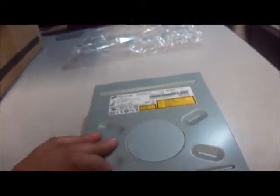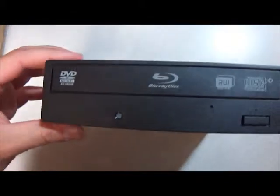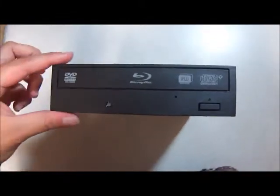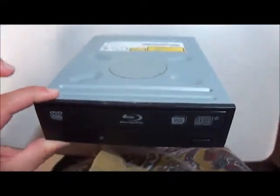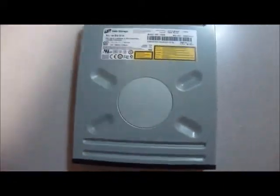To see the read speeds, write speeds, and supported discs, you should check out our eBay listing which is linked underneath this video in the description. You should also go to that link if you would like to buy this lot of 10, and make sure to check out our YouTube videos on this channel and our website AustinCybershop.com.